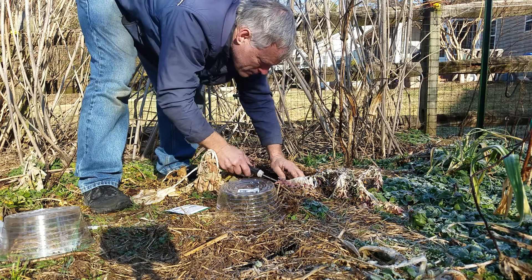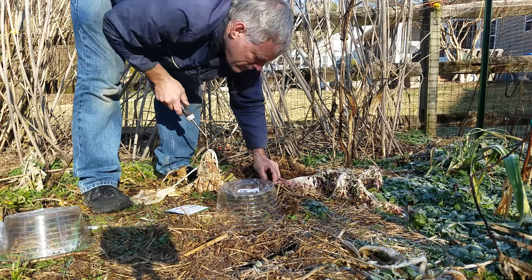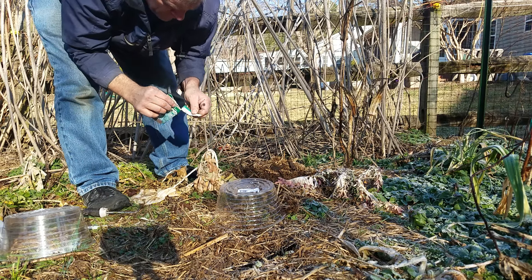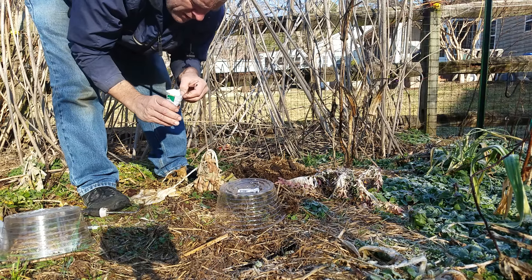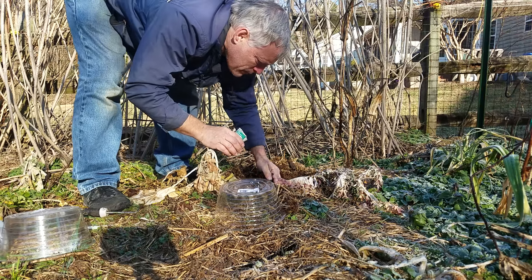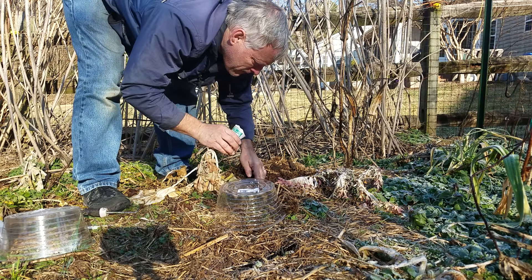So I'm going to write on the inside of here — I have a sharpie that I already got out of my pocket. I'm going to write broccoli and put the date.